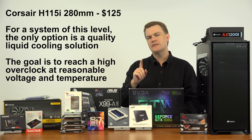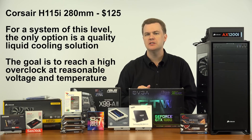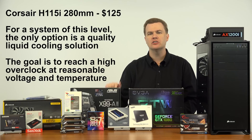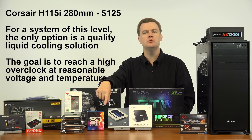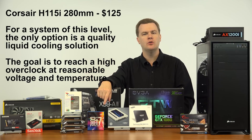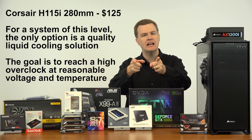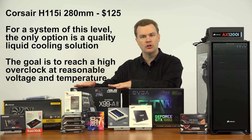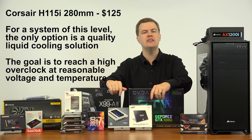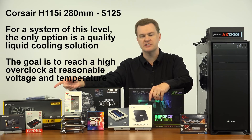For CPU cooling, I'm putting in Corsair's excellent H115i 280mm liquid cooler, currently running about $120. It provides excellent cooling for our CPU, and we'll be doing an overclocking video. I actually have not yet done a live overclock video on my channel — that will be a full video where I show you both automatic and manual overclocking and we'll see how much we can get out of this CPU using that cooler.